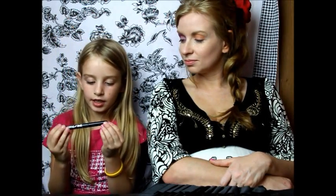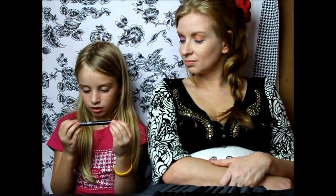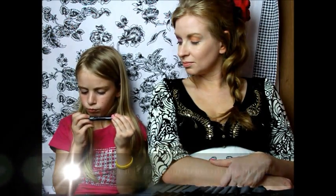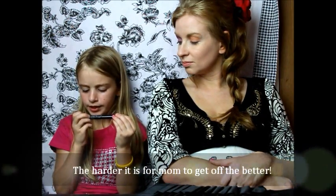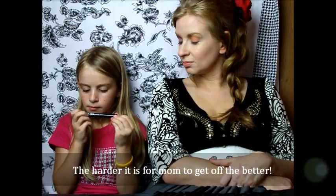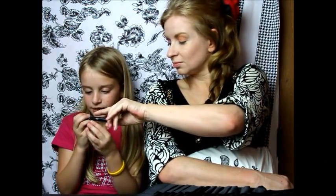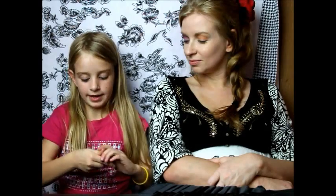And we are going to use this eyeliner. It is a 24-7 waterproof liquid eyeliner by Urban Decay called Perversion. And we are just going to put that on.